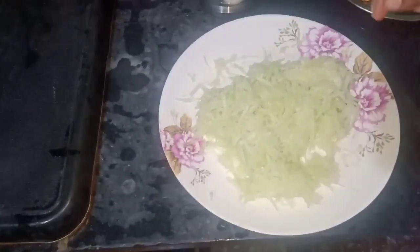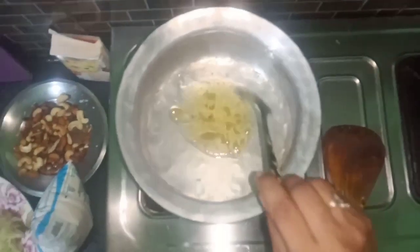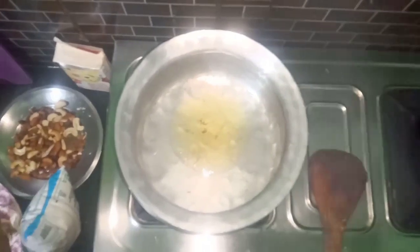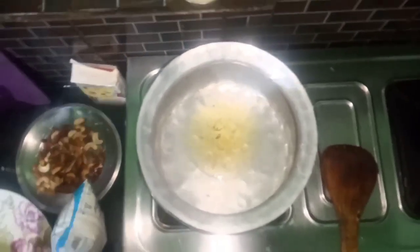We will clean the water and put it in here. Then we will put 1.5 spoons of ghee in the side. We will put it in here.